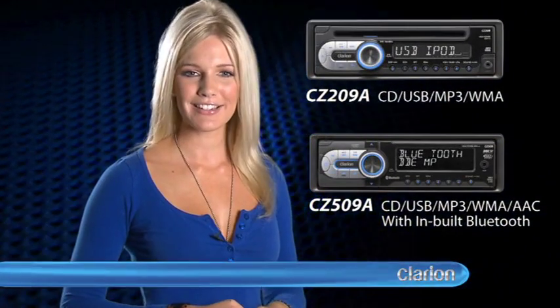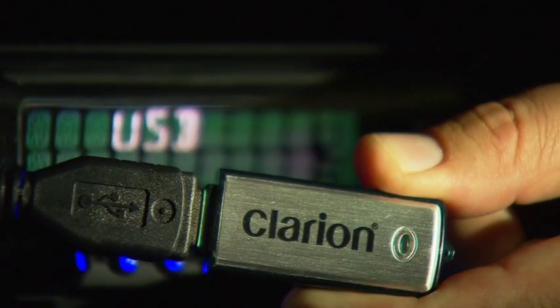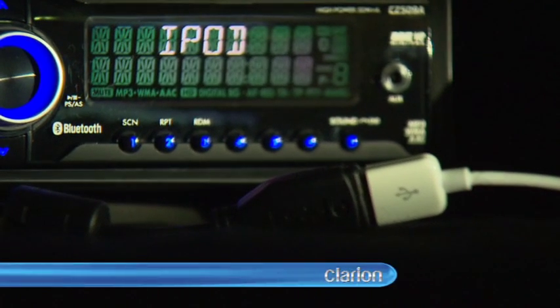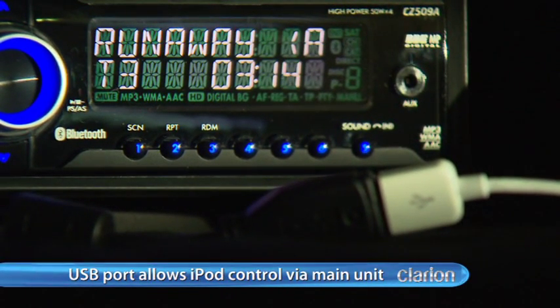The 2 and 5 series models offer USB connectivity for playback of compressed audio stored on thumb drives and iPods alike. Simply connect your device via the front-mounted USB port to enjoy complete control over your music library via the main panel while you're on the move.